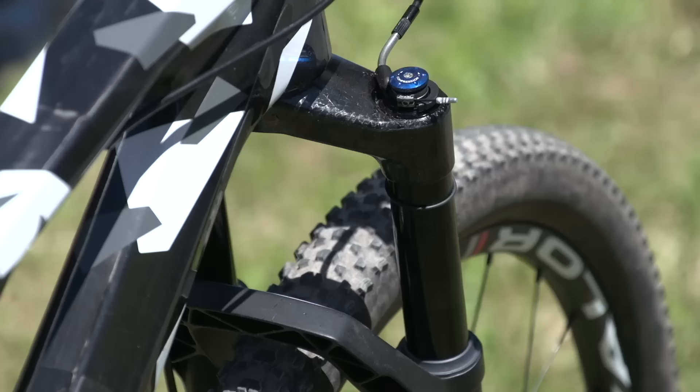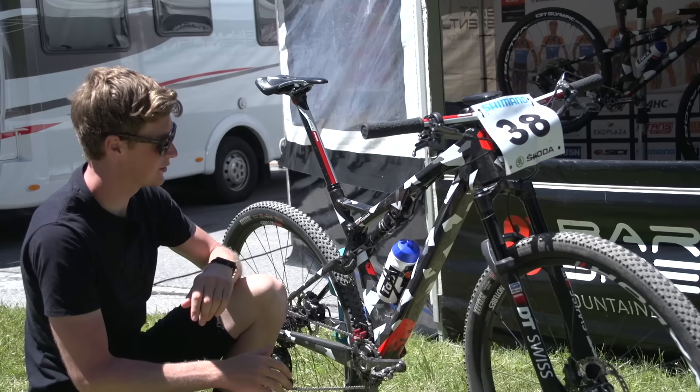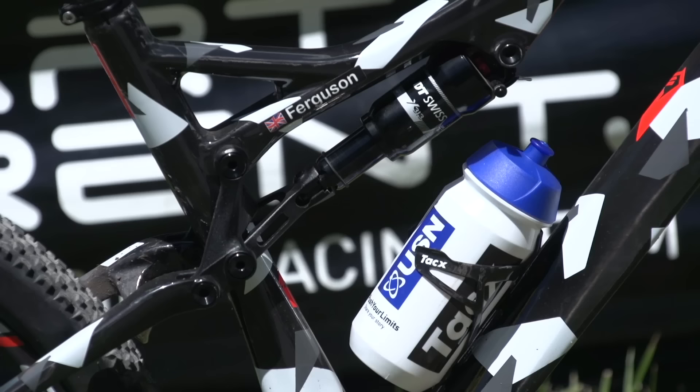The suspension is covered by DT Swiss, and the first thing to notice is the carbon crown on the fork — that's going to keep it extra lightweight and super stiff as well. It's also got a DT Swiss rear shock, the X313, and you can actually lock them both out via the handlebar.